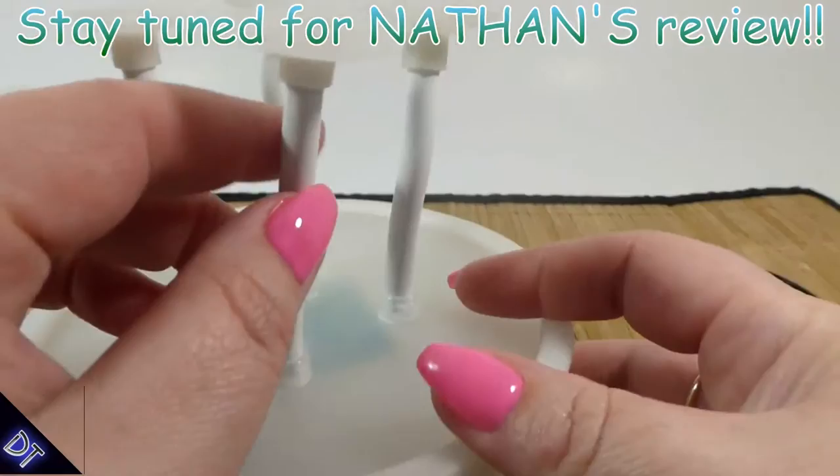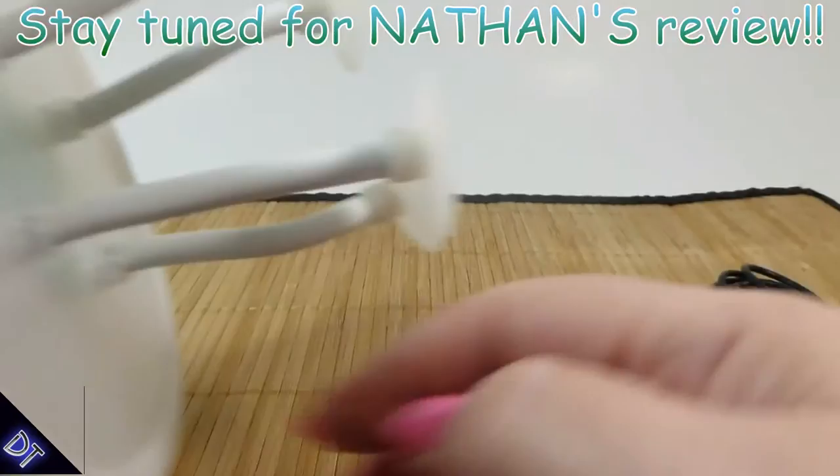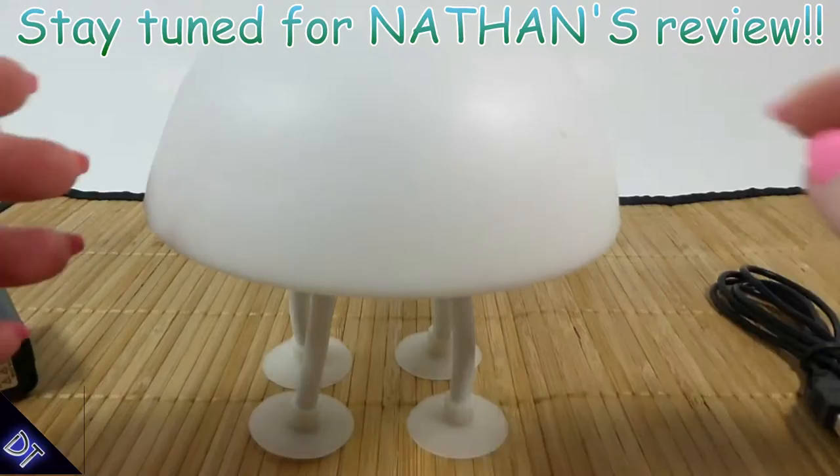Now these come separate — you have to put them in. These suction cups are not the best, as you can see, they're just not great. I put some glue around here and around here just to help hold them on. But it does stand up — I think that's kind of cool.